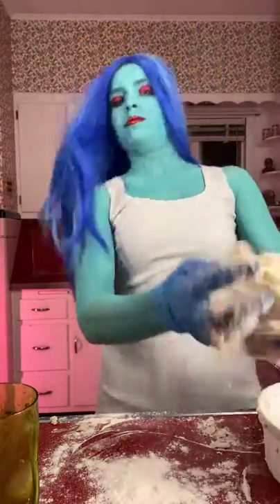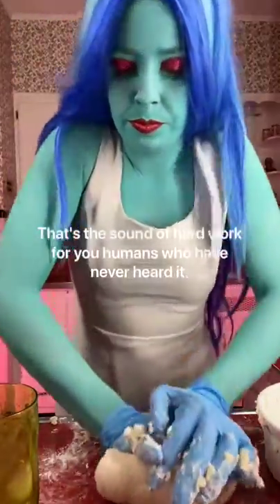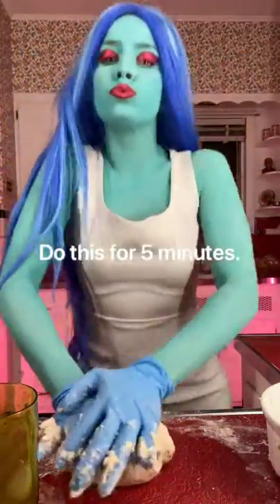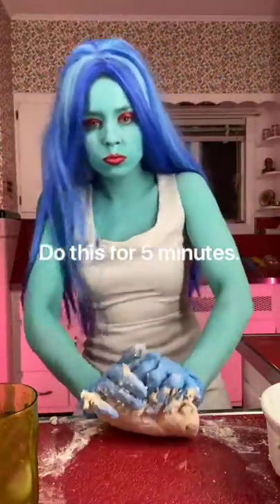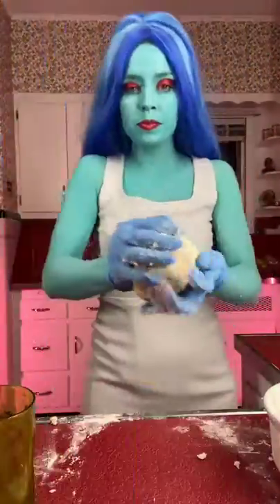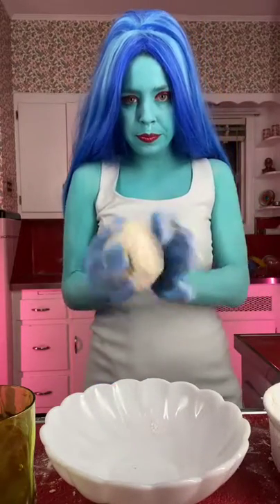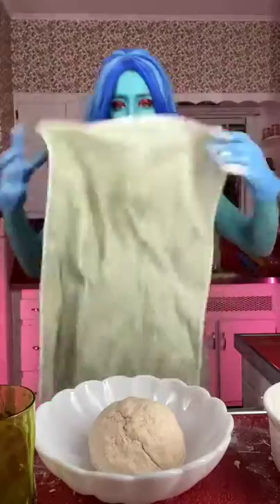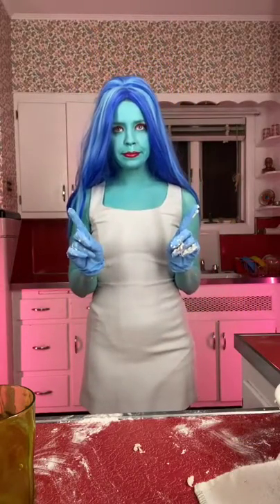We are ready to begin kneading. Get in there. Don't be shy. We have our ball. Put it aside and cover it with a towel. Let it rest 30 minutes.